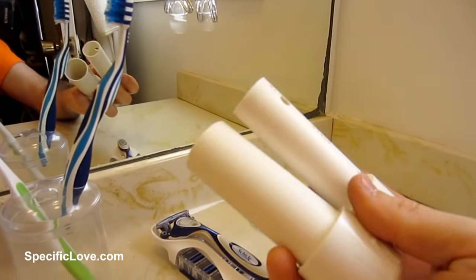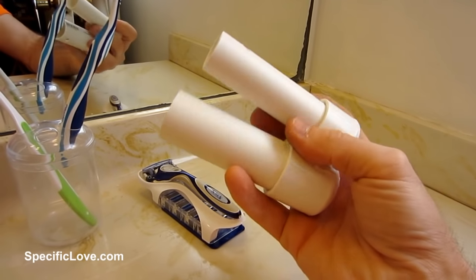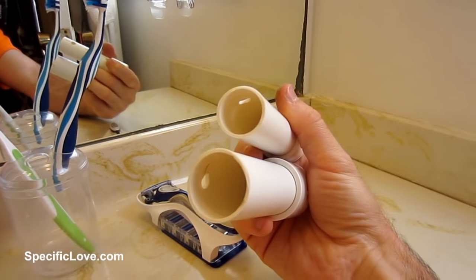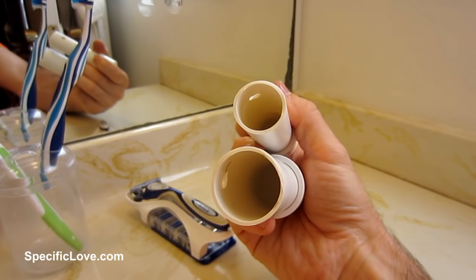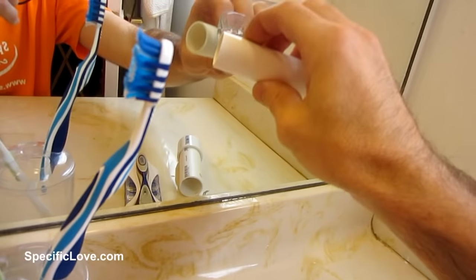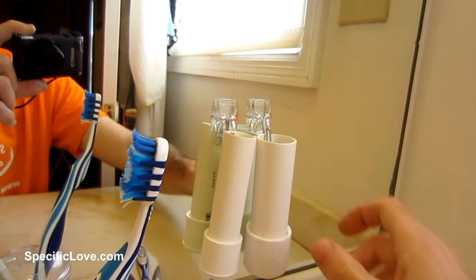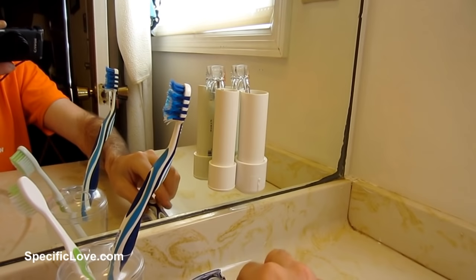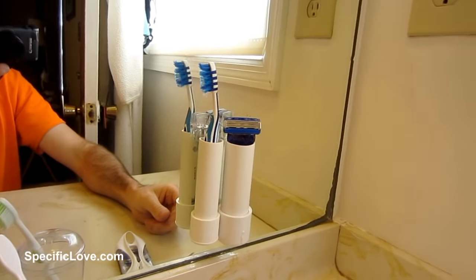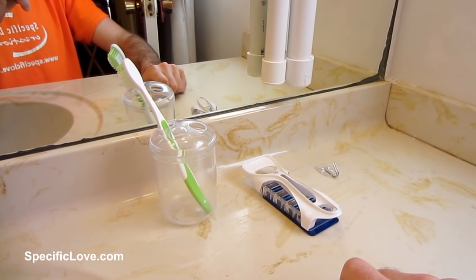Then get some PVC — this happens to be a three-quarter inch and a one-inch piece, both four inches long with end caps. They're both the schedule 20 version, which makes them the skinnier version, so there's a little more room inside. You want to drill a hole and then just hang them right there from your mirror. That way you can take your razor and your large toothbrush and put them in there. They still get plenty of air to dry out and now you can eliminate a little more stuff off the counter.